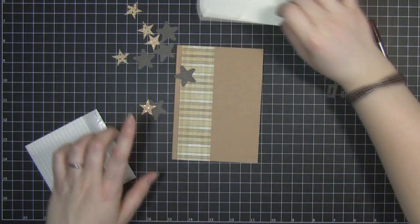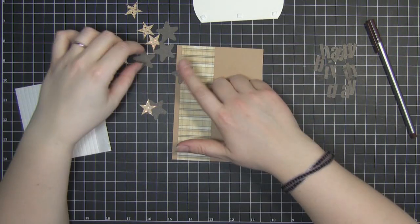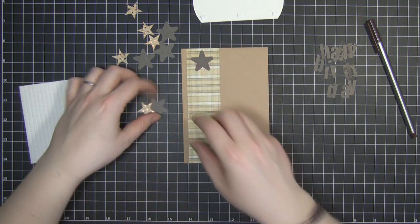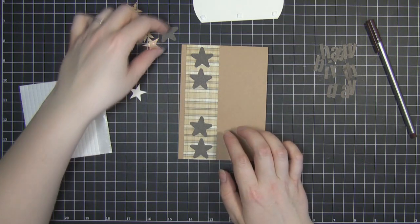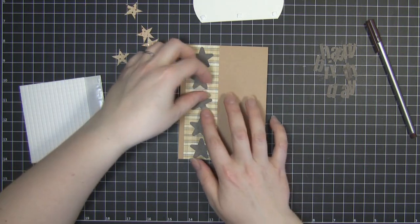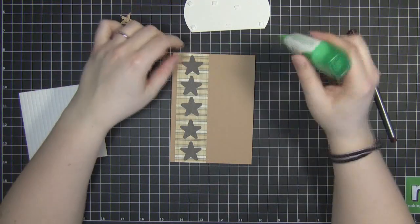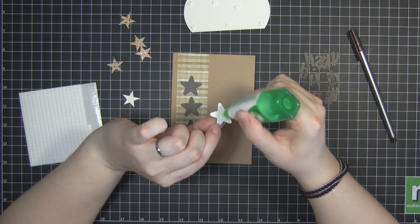Actually I've gotten a little ahead of myself — first of all, before I stick this one down, I need to adhere these star shapes. So I'm just going to line them up where I want them and stick these straight down to the base card. I'm just going to use some normal PVA glue for that.